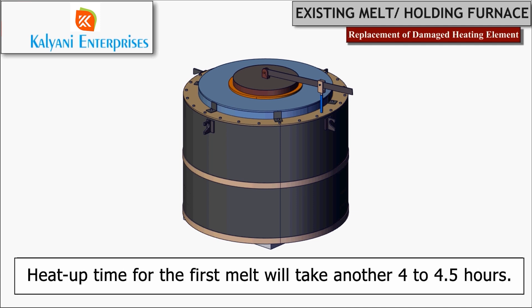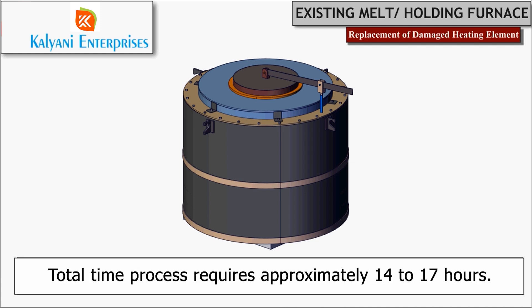Additionally, the heat-up time for the first melt will take another four to four and a half hours. In total, the process requires approximately 14 to 17 hours.